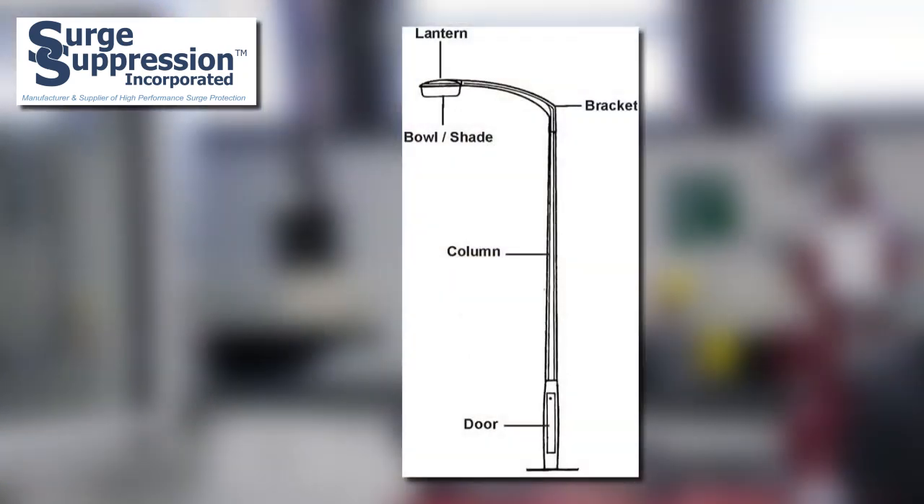Parking lot lighting is another lighting application that needs protection. Series connected SPDs can be placed into the base cavity or even the top of the mast of parking lot, street, or highway lighting poles. As mentioned with the lighting controllers, these types of lights are often considered critical life safety devices. Protecting these circuits with series connected SPDs from SSI can aid in preventing downtime and potential liability situations associated with lighting loss.